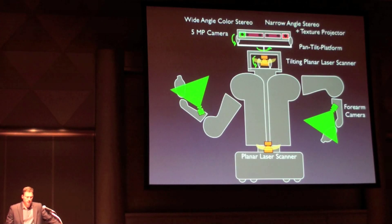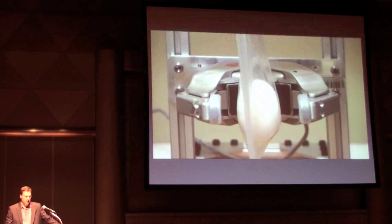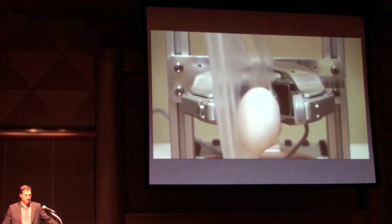There are also cameras in both forearms that provide a close-up view of the gripper. The gripper tips have pressure sensor tactile arrays that let the robot pick up an egg without breaking it.